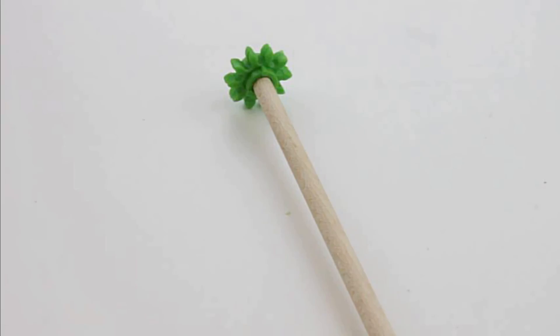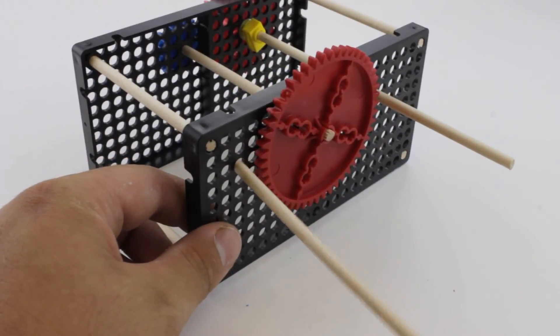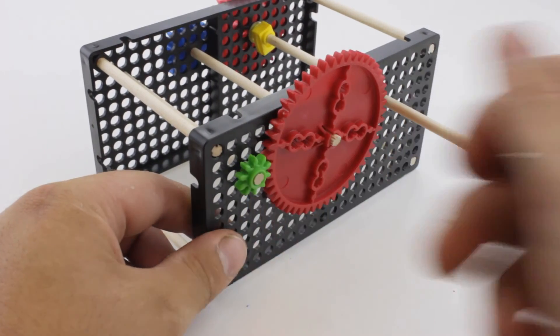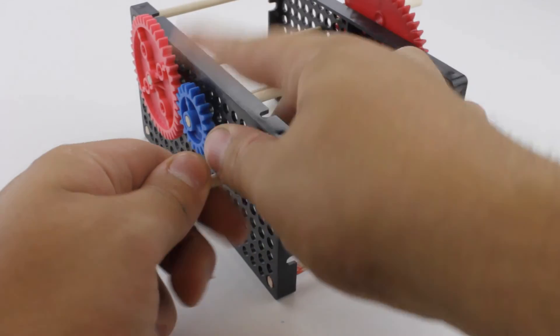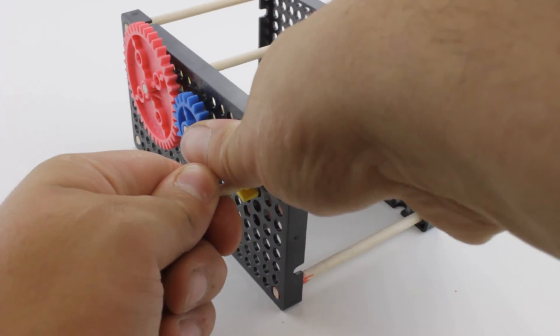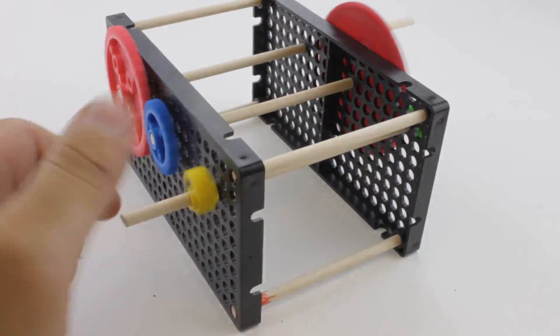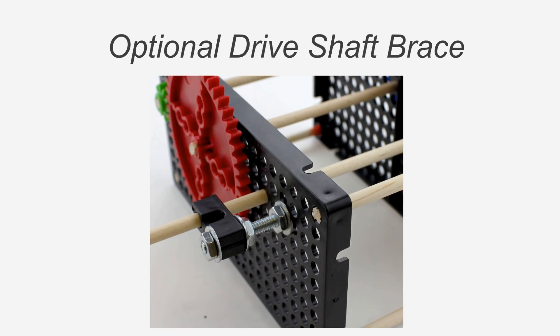Attach the 10-tooth gear onto your last remaining dowel, then go ahead and place that dowel into the hole plate, making sure it's still three holes down from the top and comes in contact with your 50-tooth gear. Attach a stop clip onto the dowel next to the hole plate and make sure the dowel can still spin freely. You can add an optional brace to the drive shaft — all you have to do is remount the perpendicular block and attach it as shown in the picture.